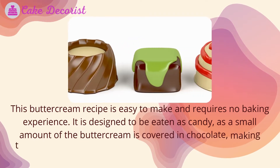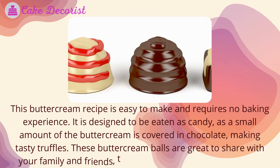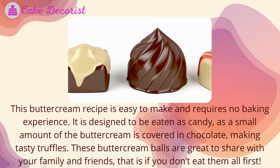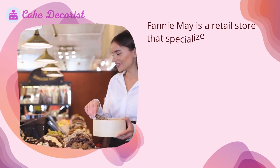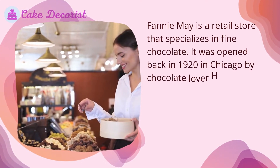A small amount of the buttercream is covered in chocolate, making tasty truffles. These buttercream balls are great to share with your family and friends — that is, if you don't eat them all first. So what is Fanny May? Fanny May is a retail store that specializes in fine chocolate, opened back in 1920 in Chicago.